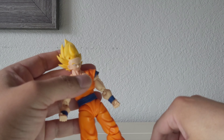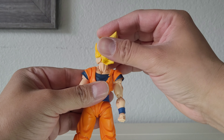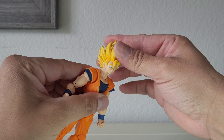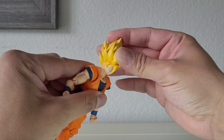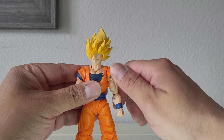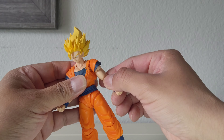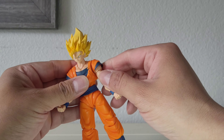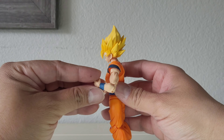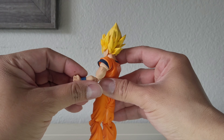All right, now let's check out the articulation real quick. The head rotates all around, goes up about this much and down about this much — might be a little stiff but will loosen up later. Shoulders go all around smoothly — no looseness, not too tight either. Swivel is good, perfect amount of friction. We got the double jointed elbows and it bends about this much. Good rotation on the wrist.